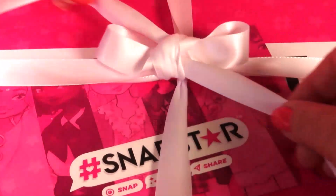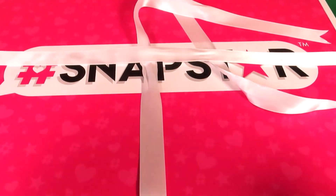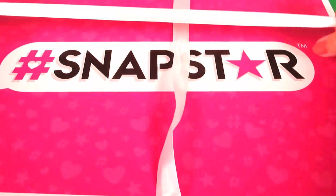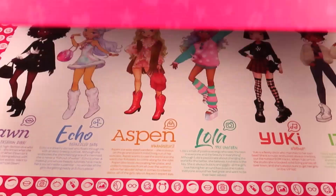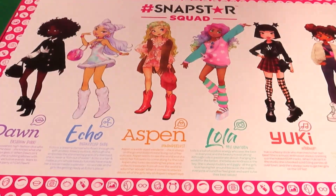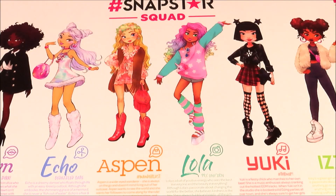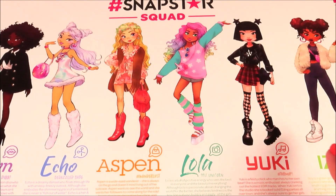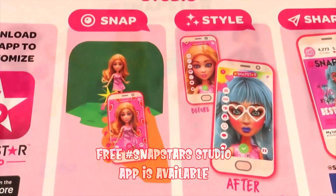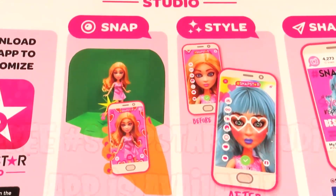Okay, time to unbox — this is very exciting guys! Let's get this ribbon out of the way and take a look inside. First of all, we have a poster of all of our Snap Star squad: Dawn, Echo, Aspen, Lola, Yuki, and Izzy. And this sheet shows us how to use Snap Star Studio.